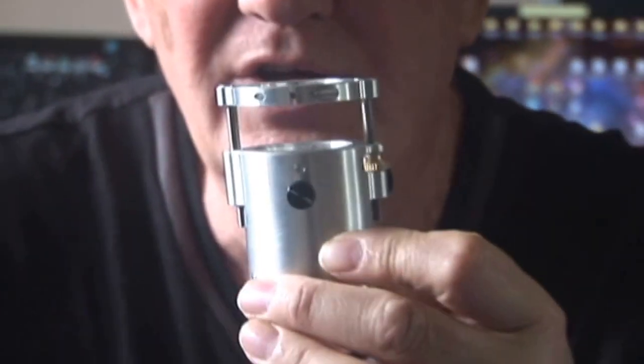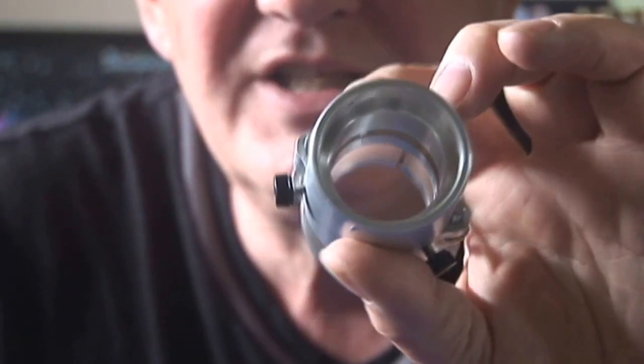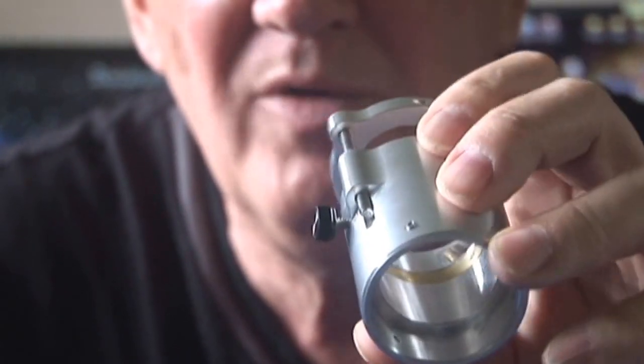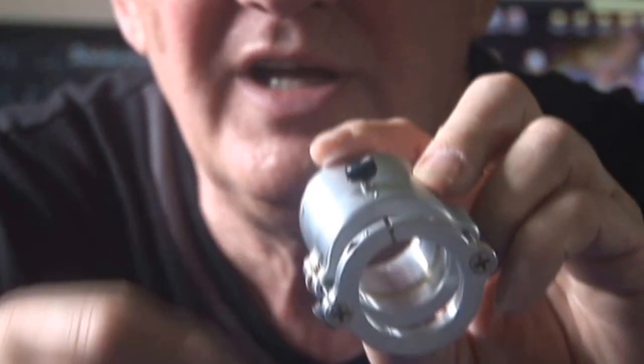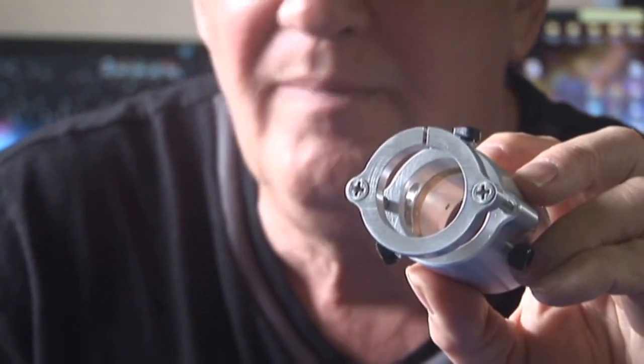You'll notice there's a step inside there. That step is to allow it to bolt right onto the SBIG camera. And of course, inside we have the same brass shim, so you're not going to damage — or scar up — your SBIG camera.